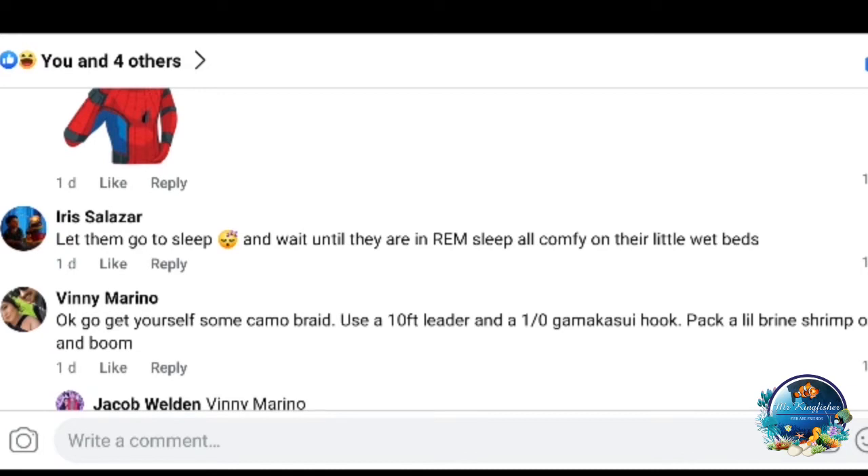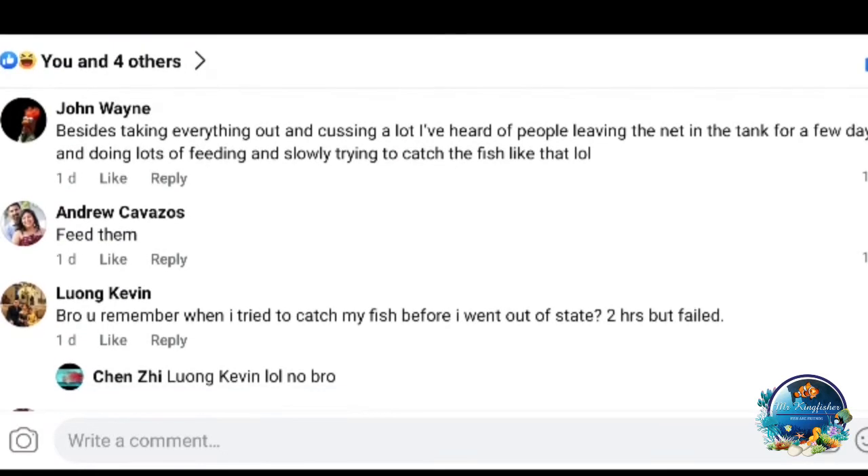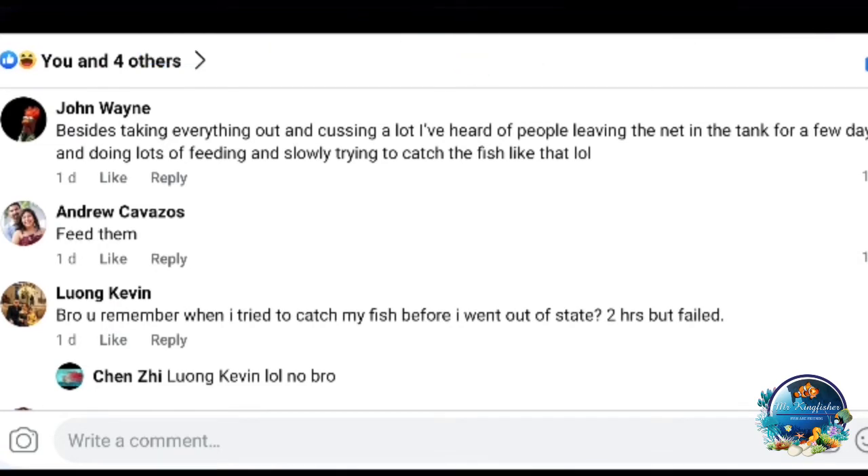These are some of the ways you can use to catch your fish. Good luck to all of you catching fish and removing the jerks from your tank. Nobody likes jerks in a reef tank. The wise ones know: never put a jerk in your tank in the first place — like a dottyback or a damsel. Good luck with the fish trap!